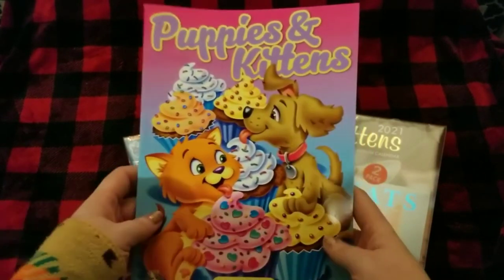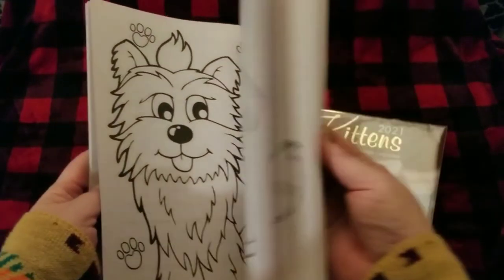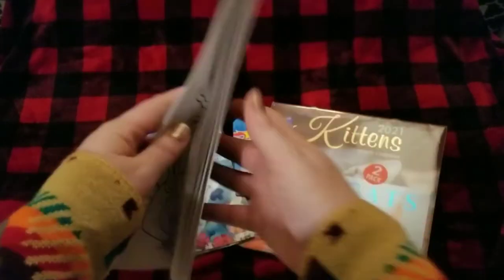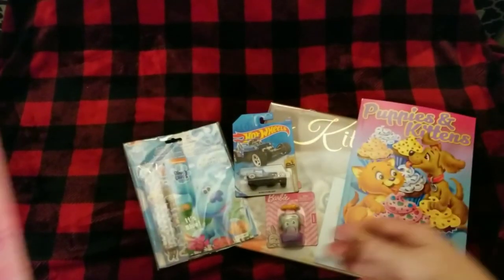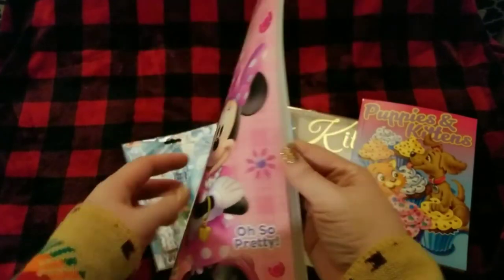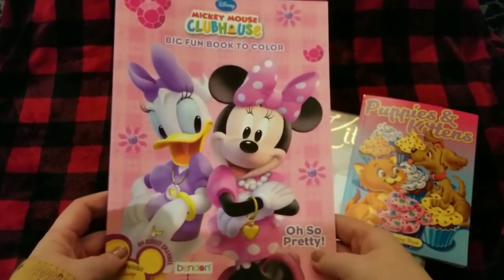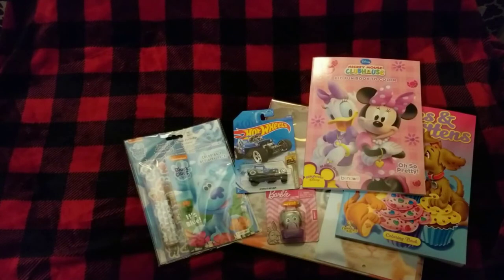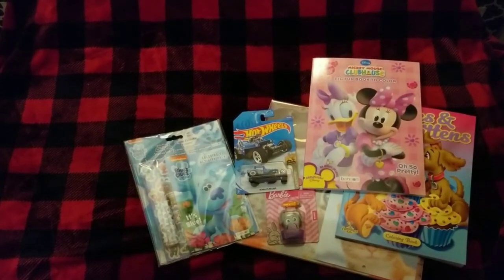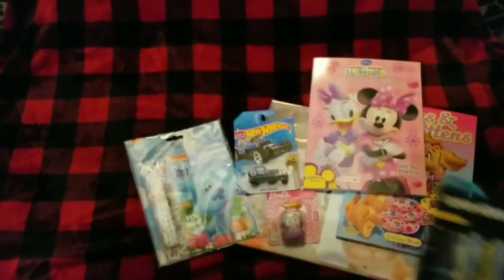I may do a puppies and kittens shoebox next year — I've seen a couple of those on different YouTubers' pages — so I did pick up a coloring book. I'm probably going to give one to our two-and-a-half-year-old. If you do two-to-four-year-old shoeboxes, please add coloring books — my two-and-a-half-year-old loves to color and it's good for all ages. I also got some batteries along with those two coloring books.